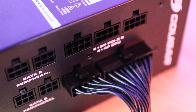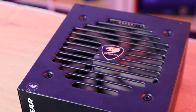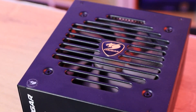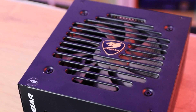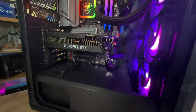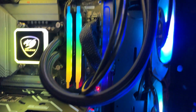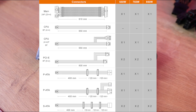Depending on the wattage you go for, the cables differ. All versions come with a 24-pin motherboard connection. For the CPU you get an 8-pin or 4+4-pin connector — the 550W version comes with one, while the 650W, 750W, and 850W versions come with two. For peripherals (molex/4-pin), the 550W comes with three and the 650W, 750W, and 850W come with six. All versions come with eight SATA connections for SSDs and hard drives.